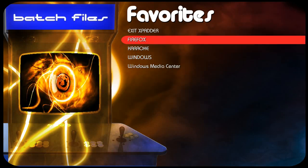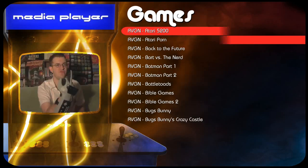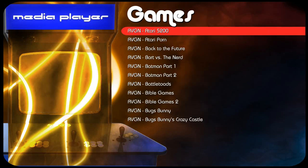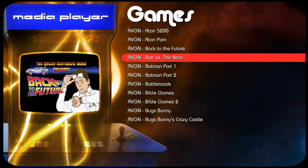I also have a link to Firefox if I want to surf the web. Next, my MP3 jukebox is a program called Album Player. If you have a touch screen TV or monitor, get yourself Album Player because it does interface with a touch screen. And in Windows Media Player I threw in all the Angry Video Game Nerd videos, because it just seems to make sense on a gaming system.